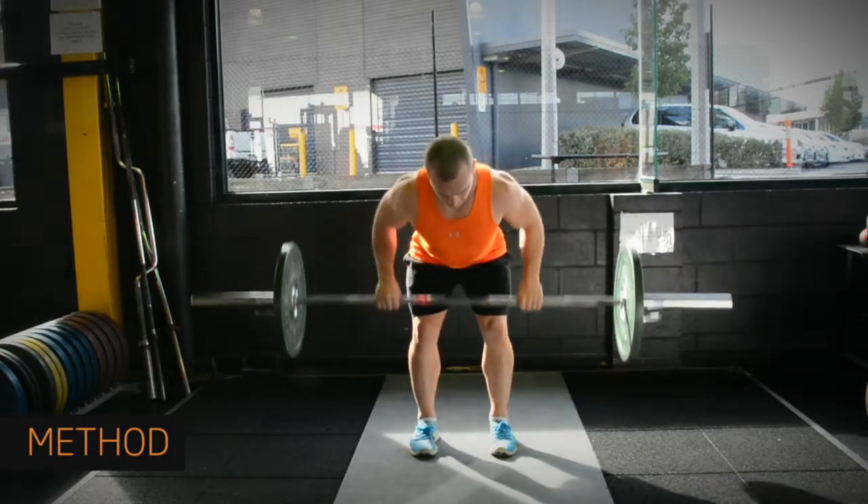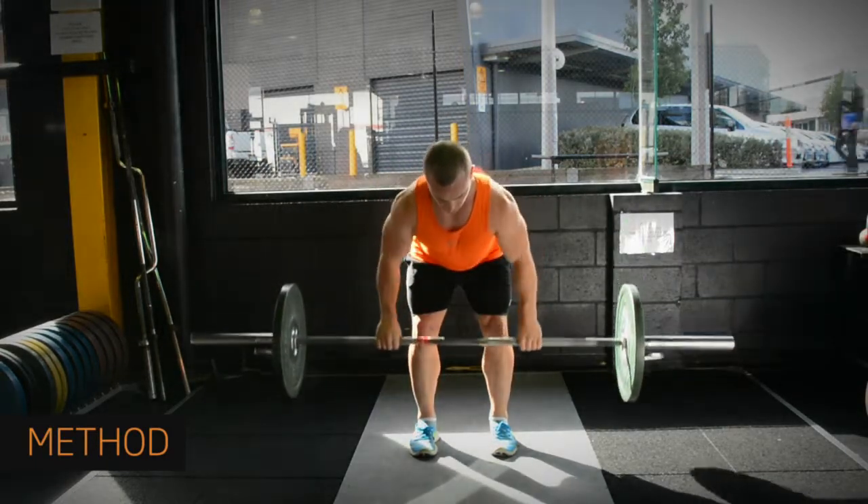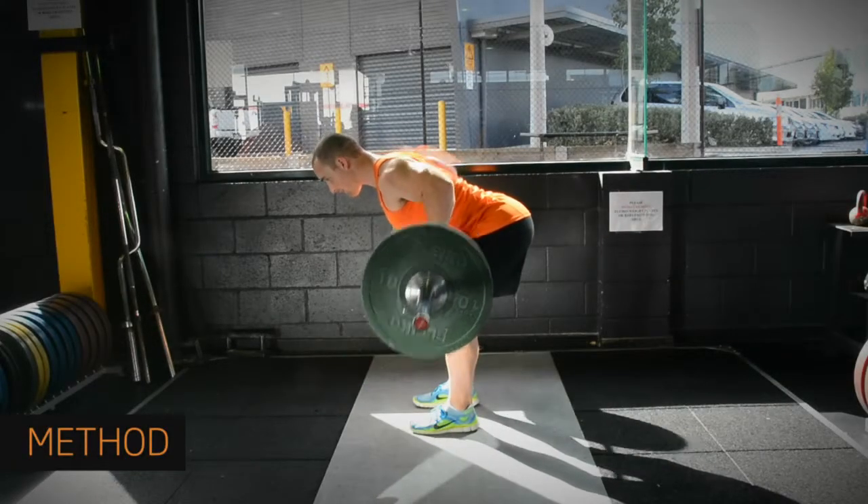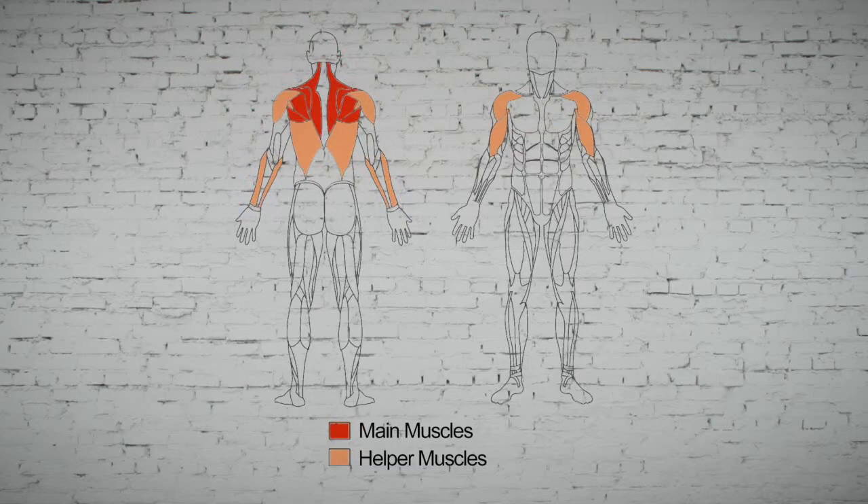Hold for a second, then return to the starting position in control the whole time, again without touching your legs. This exercise is all about control. While it's mostly for your back and arms, your whole body is involved.